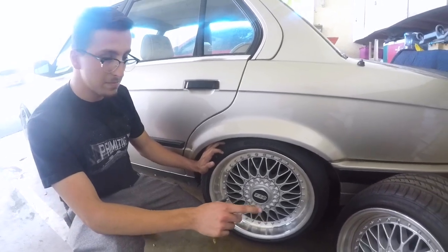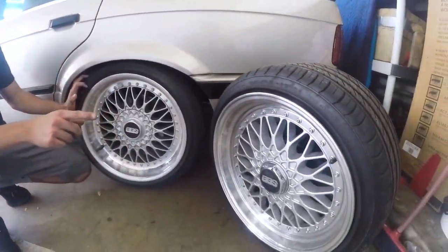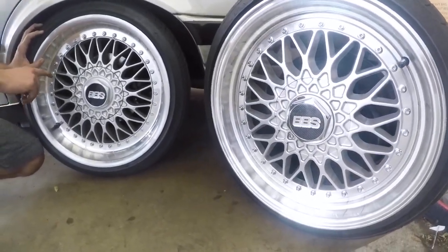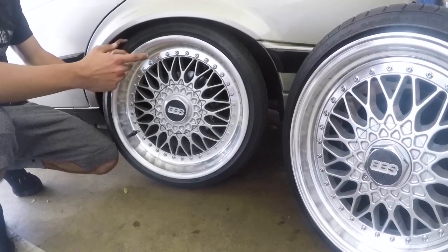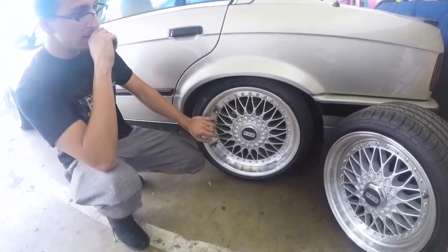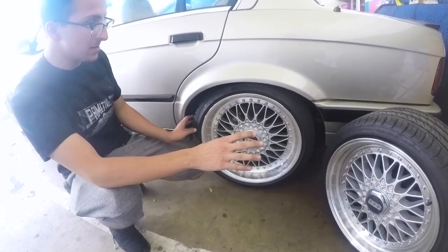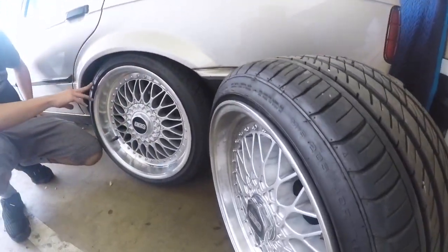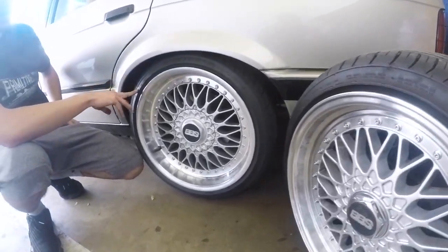The old ones are 8.5x17s and these are 8x17s, so those are about half an inch to an inch wider. I have the same tire width on both of them — those are 205-40s, same thing with these.